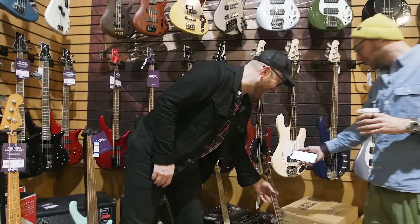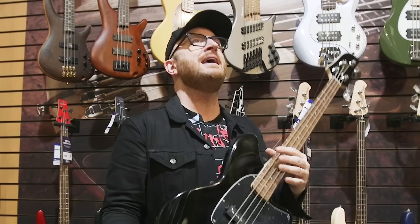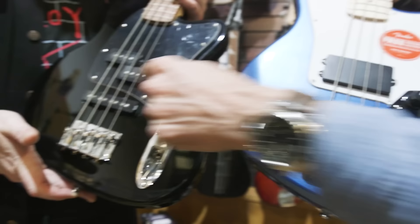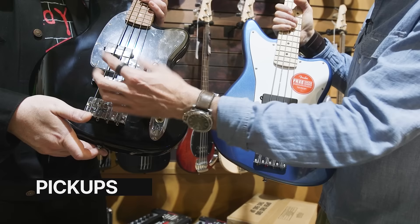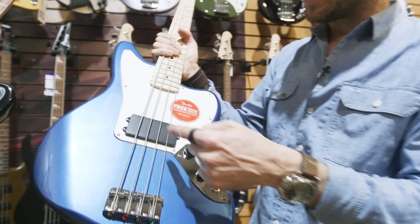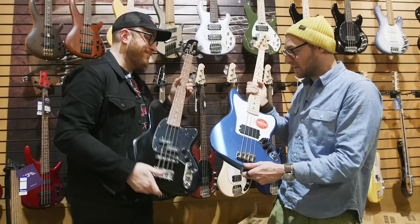We've also got the Ibanez TMB30 as another short scale option. This has different pickups and maybe a little more tonal options, but honestly in the beginning I think you should get an instrument that you think looks cool — that when you walk by you're excited to pick it up. As a beginner, this one has got all these different pickups while this one has just got one. These are the pickups — they pick up the sound of the strings. On this one you've got a split pickup, which counts as one, and then a second pickup, so two pickups total on this versus one on the other. This one might be a little more versatile but it doesn't mean it's better.